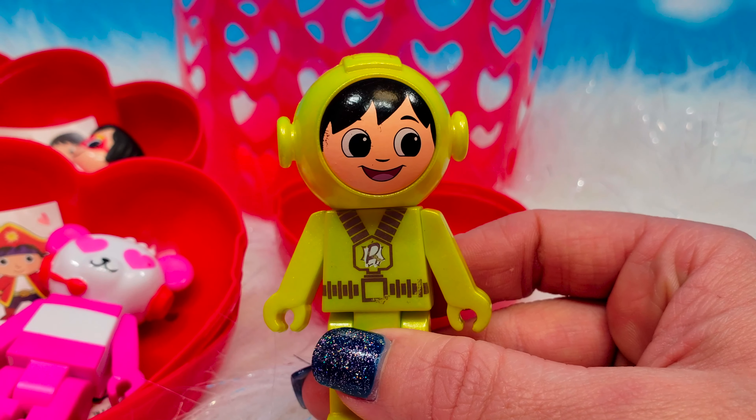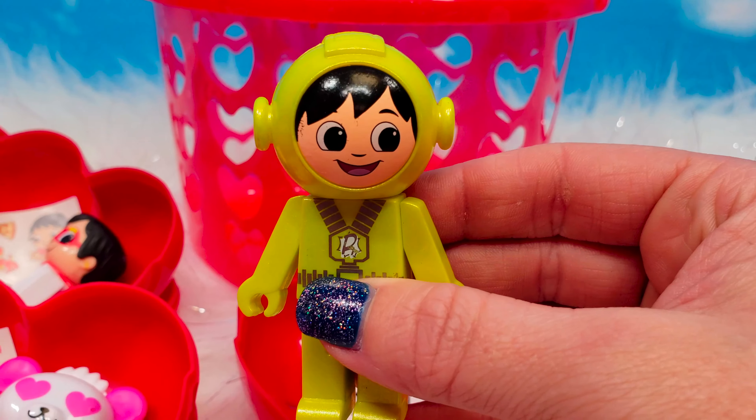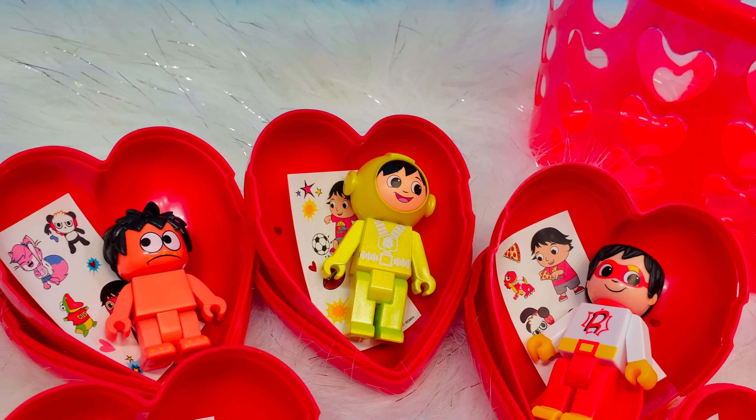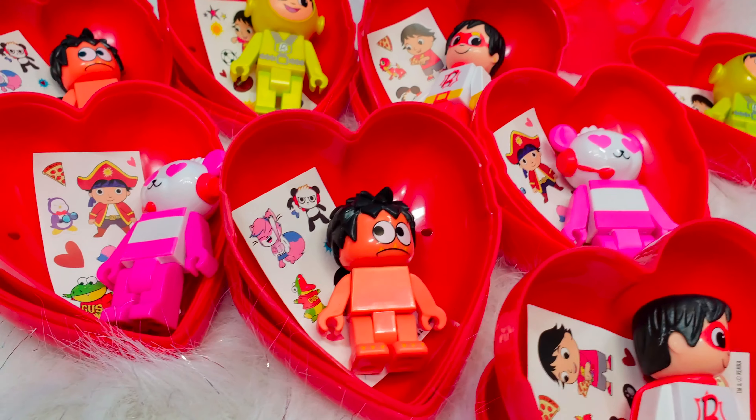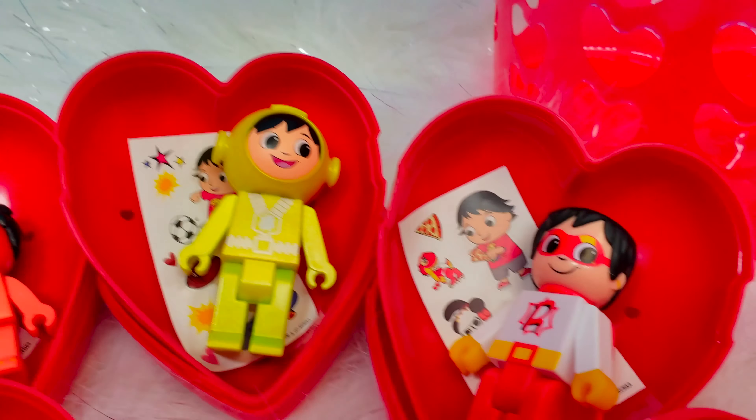We picked eight at random and we found four different characters. We are happy with our purchase at a $2.98 price point — definitely a fun surprise for Ryan's World fans. We hope this video review helped you, and we hope you come back for more Scoop on Stuff.